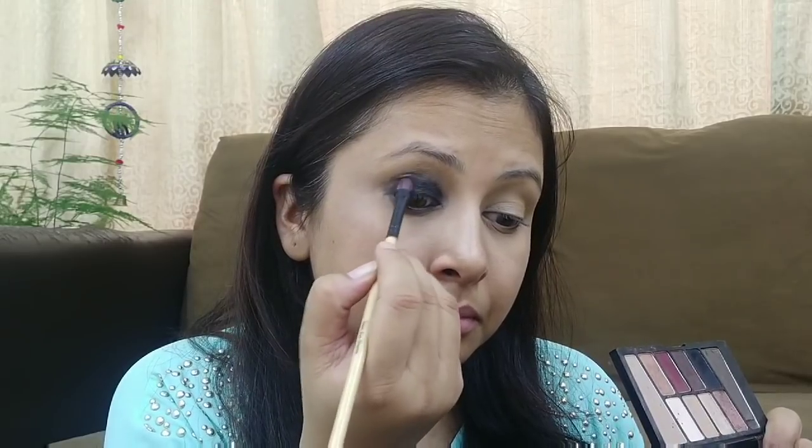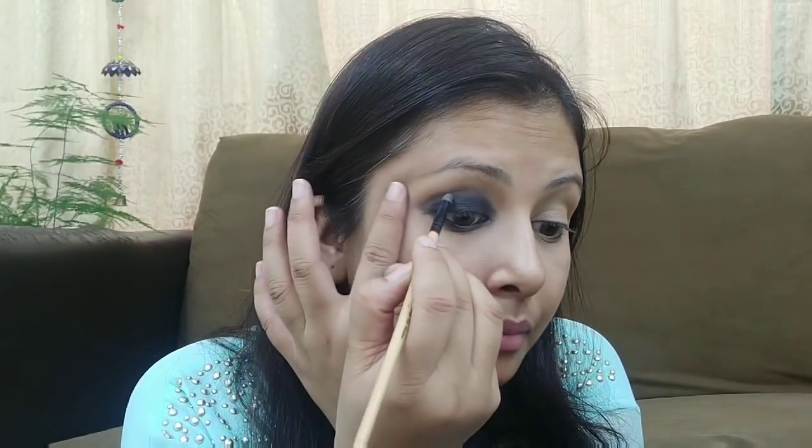You can just smudge and complete the look with mascara. I applied matte black eyeshadow and blended it slightly on the upper side. This is our smokey eye ready.